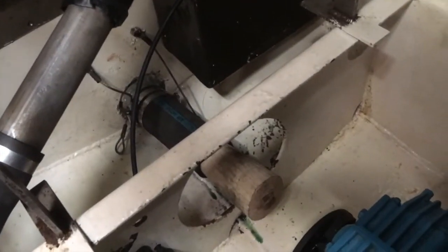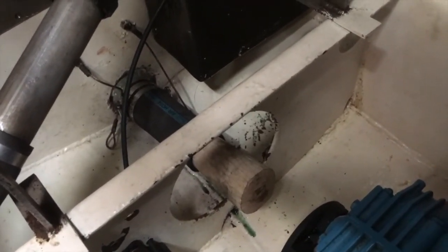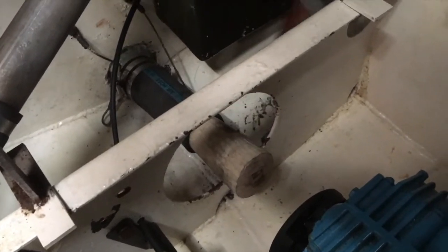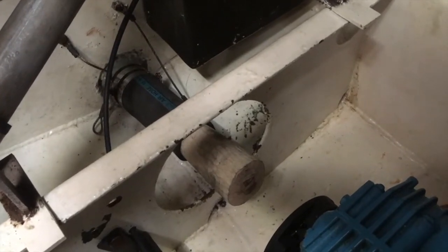Okay, situation now is: we've had to plug up the stern tube with a bit of hose and a very large wooden bung, and an assortment of jubilee clips. Should hold — quite confident that'll hold, sort of pretty much a tight fit. But we'll come back on a high tide just to make sure everything's okay.